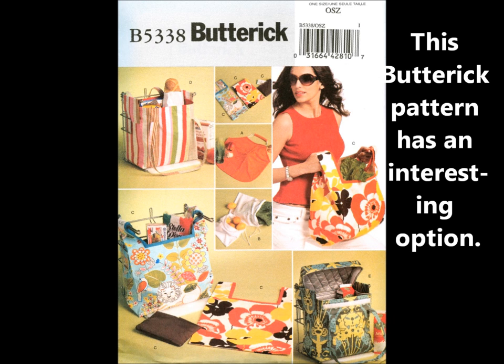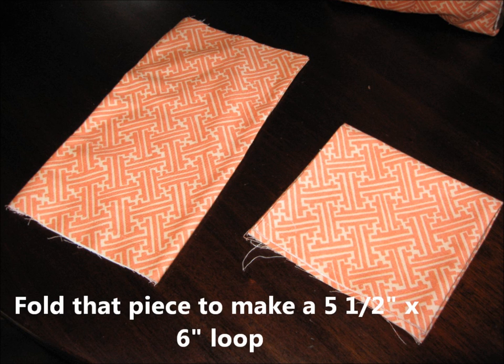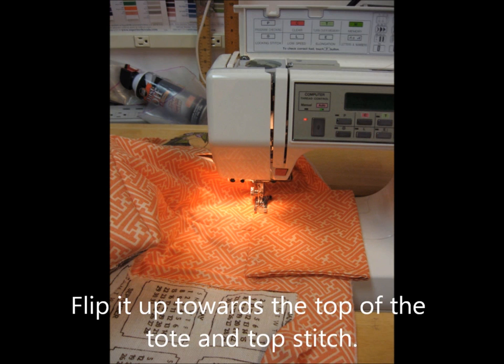This Butterick pattern B5338 has an interesting option: an extra loop strap on the sides to hang over the store's bag holder. The loop strap is a finished 11 by 6 inch rectangle. Fold that piece to make a five and a half inch by six inch loop. Attach it four inches below the top edge of the sides of the tote and stitch a quarter inch seam with raw edges facing up. When that seam is stitched, flip the loop up and top stitch it into place.